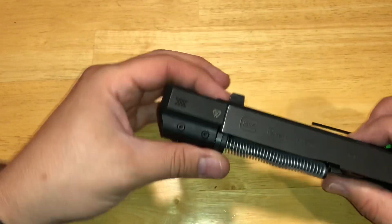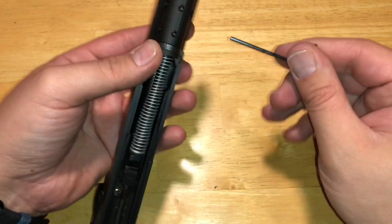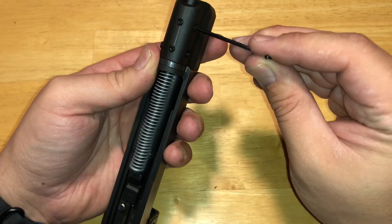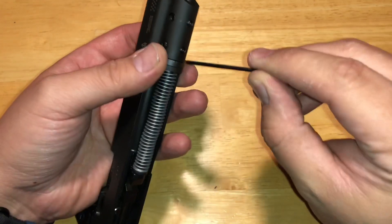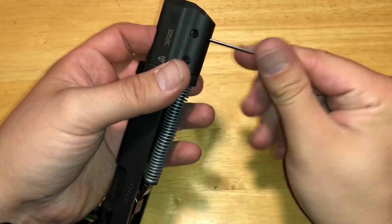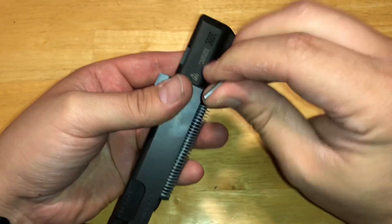We'll take our gen 4 slide clamp and put this right on here. It lines up nice and flush with the slide. My slide does have a little wear — it's been my everyday carry gun for the last two years. Tighten this up across from each other so everything lines up nice and neat. Super easy installation.